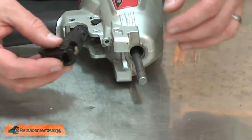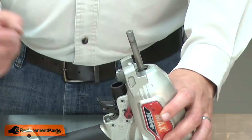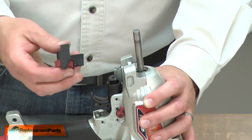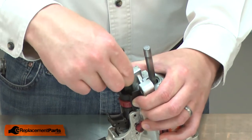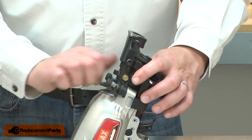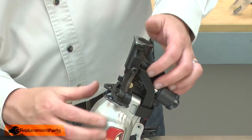Now this assembly can go back into the gun. Now I'll reassemble the safety. I'll make sure the small o-ring for the air feed to the piston is in place, and then reinstall the nose piece. I'll secure the nose piece with the screws and bracket, and install the safety spring and the cover.